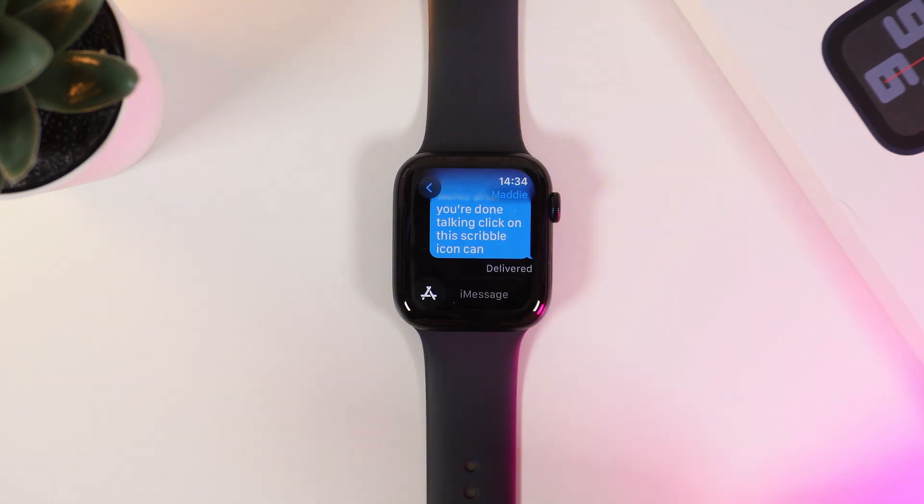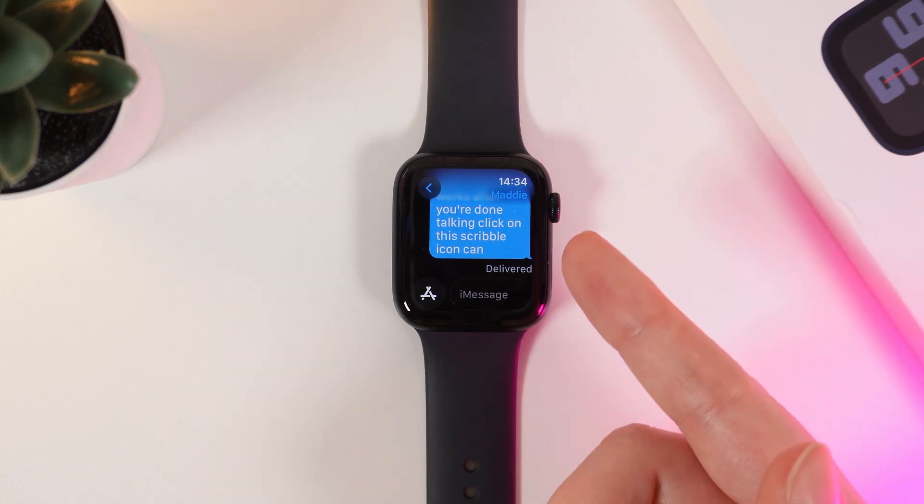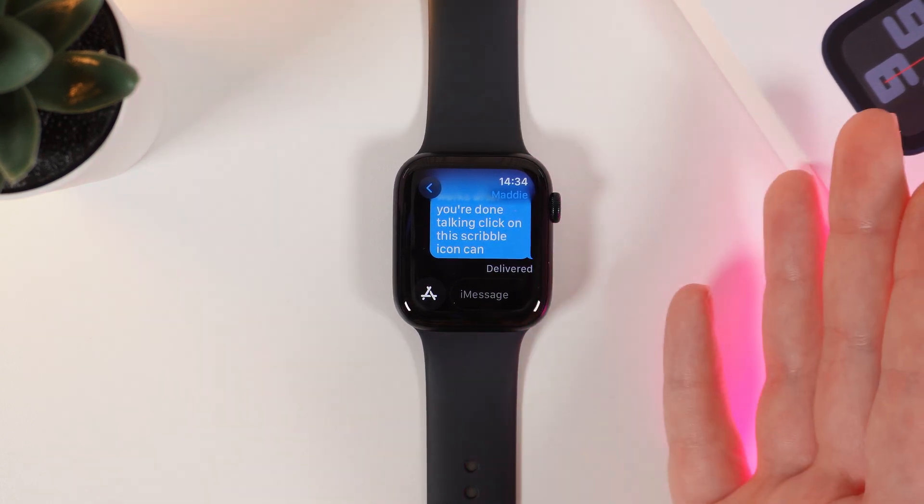And that's how you use voice typing on your Apple Watch SE. That was all for today. I hope this video was helpful for you, and thank you so much for watching!